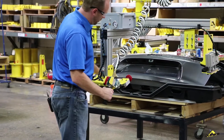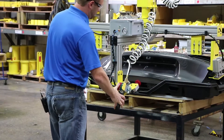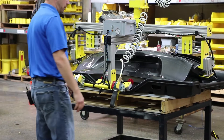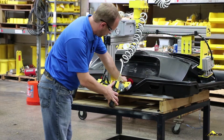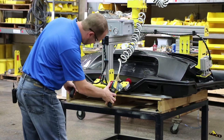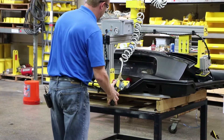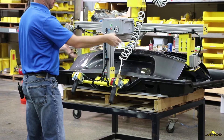The operator will align the tool with the part using the delrin block you see here. That's going to align with the square pocket in the part. Use the on button to turn the vacuum on. Once the vacuum cups seal on their locating surface, you'll get an indicator light and the clamps will come in and clamp the part.